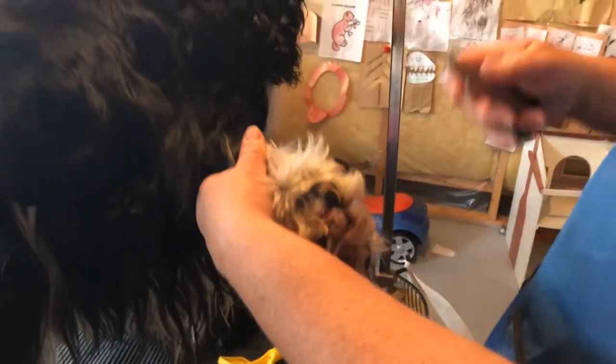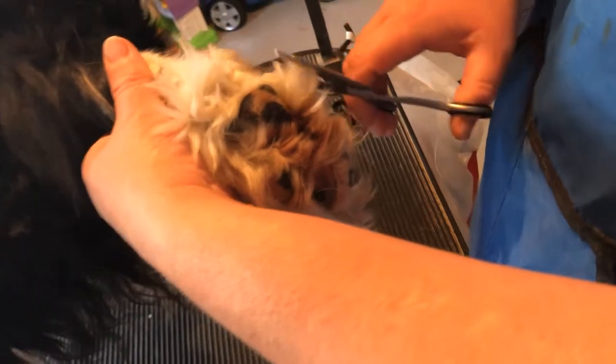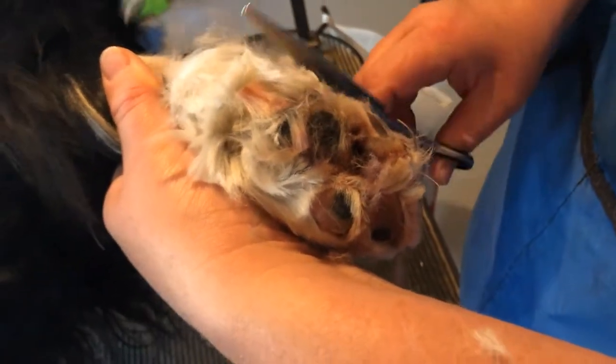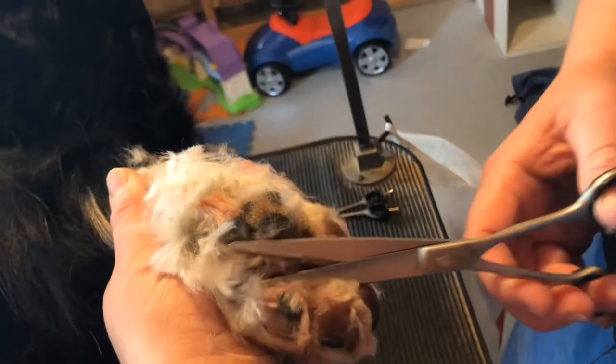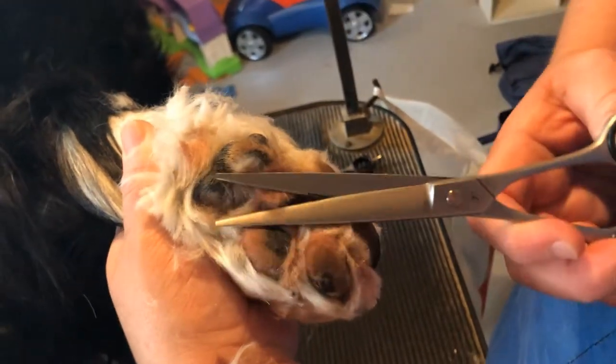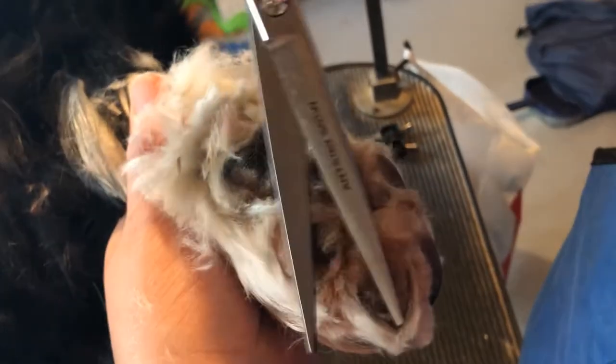I'm going to pick Cole's foot up and first trim all the excess fur off — basically groom his foot and then take a little bit extra off where his foot is sore. First we'll just round it, then take off the hair inside. Here in Ottawa, Canada, it's gotten really hot these last few days and Cole's been waiting for his haircut. So it could just be a hot spot from the heat, but we're going to take all the bothersome hair out and then address medicating it.